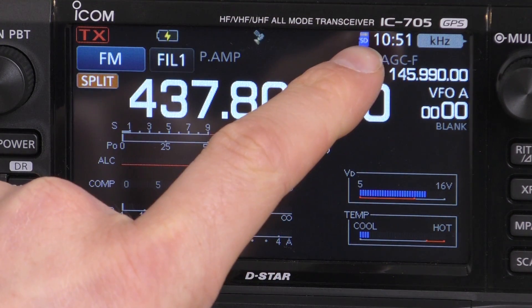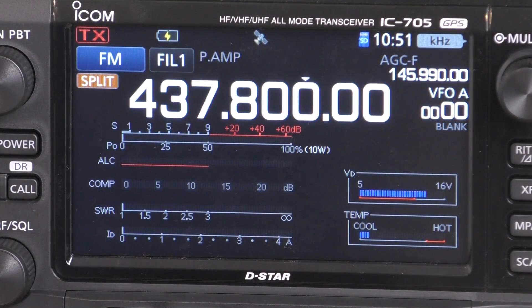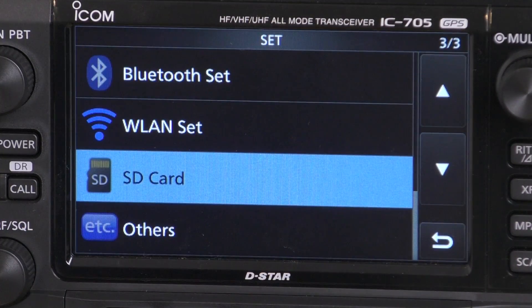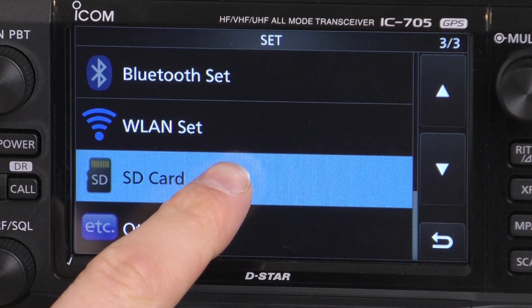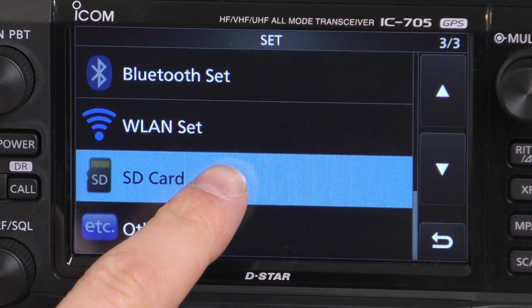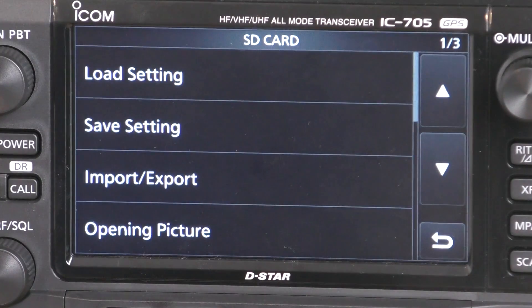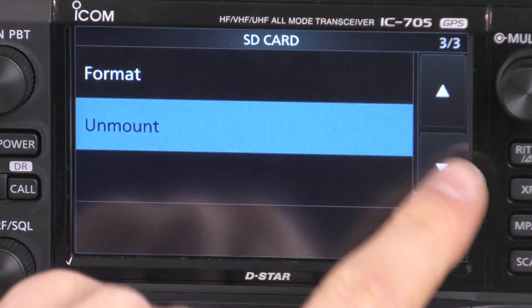We've also inserted the micro SD card — you can see the little SD logo at the top of the radio there. The first thing to do now is to go to Menu, then Set, then go to SD Card. You'll see it in the list on the third page.